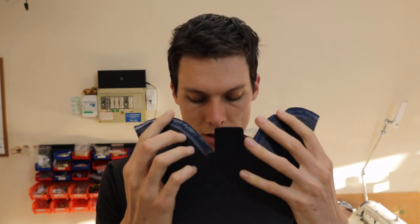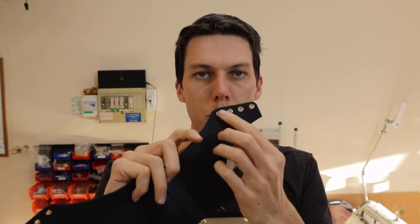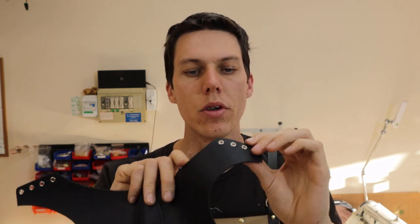And we're done for the day. In today's lesson we skived our uppers, punched holes and pressed in eyelets for our laces, and chamfered, dyed, and burnished our edges. In the next lesson we will start stitching it all together.